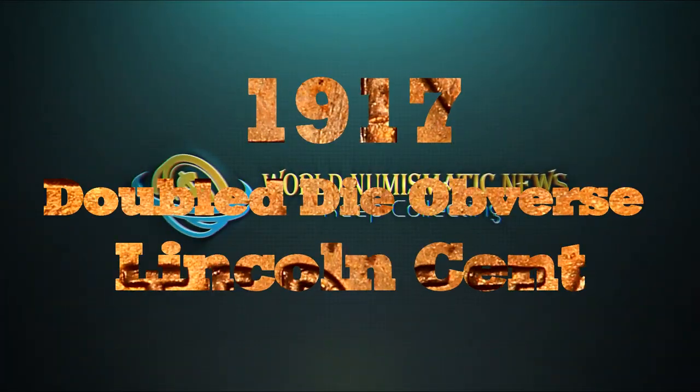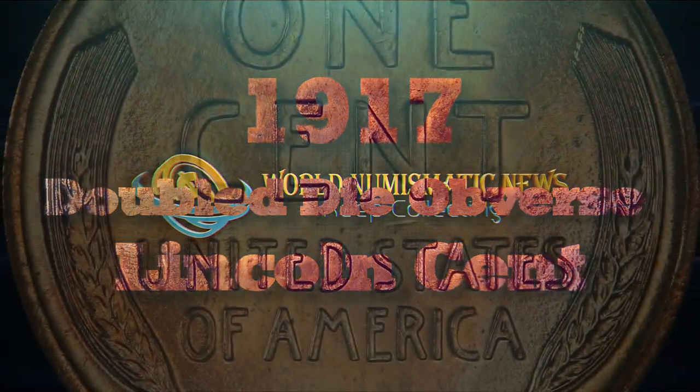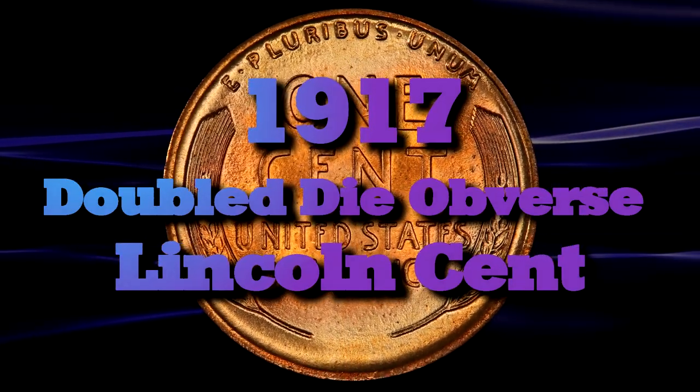Greetings and welcome as we now take a closer look at the valuable and ever popular 1917 Double Die Obverse Lincoln cent variety coin.